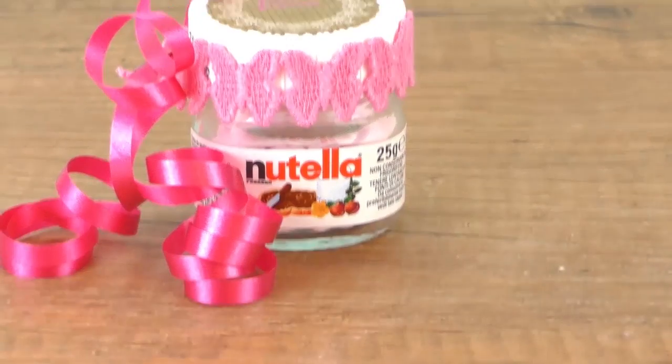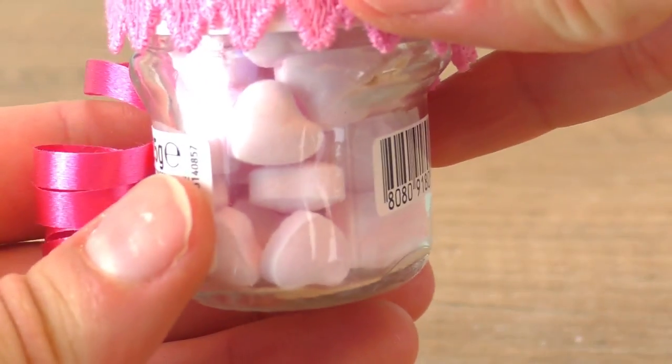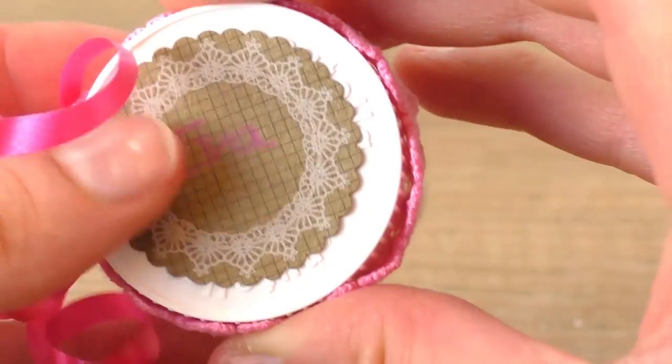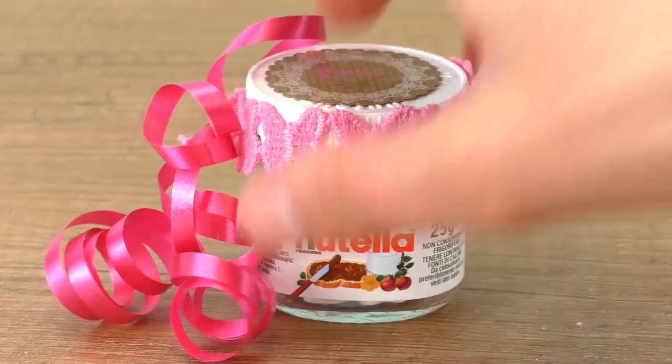And here is our surprise Nutella jar! When you look through, you can see the hearts — it's really cool. I really like how it looks. This one is for my friend Eva.